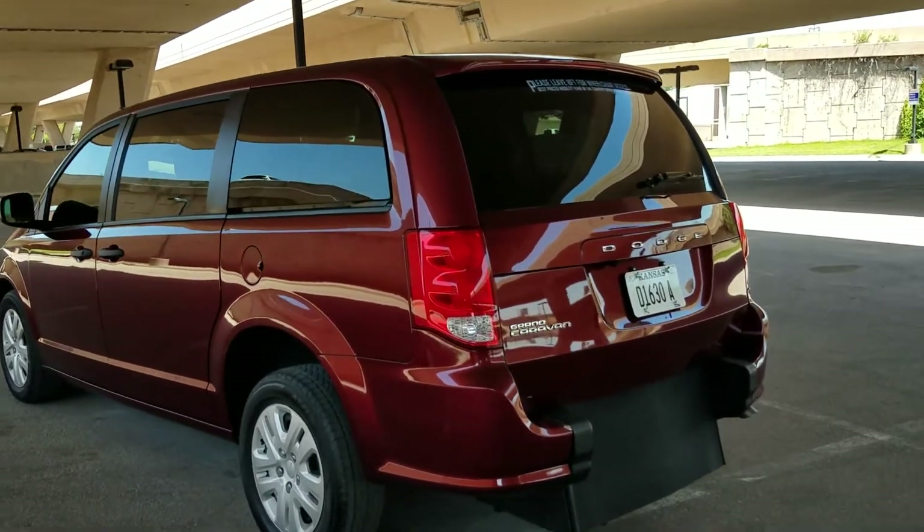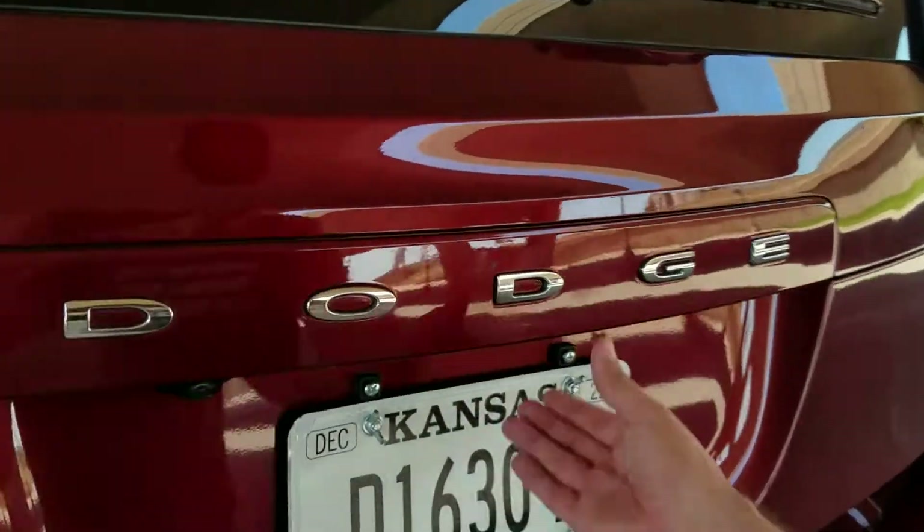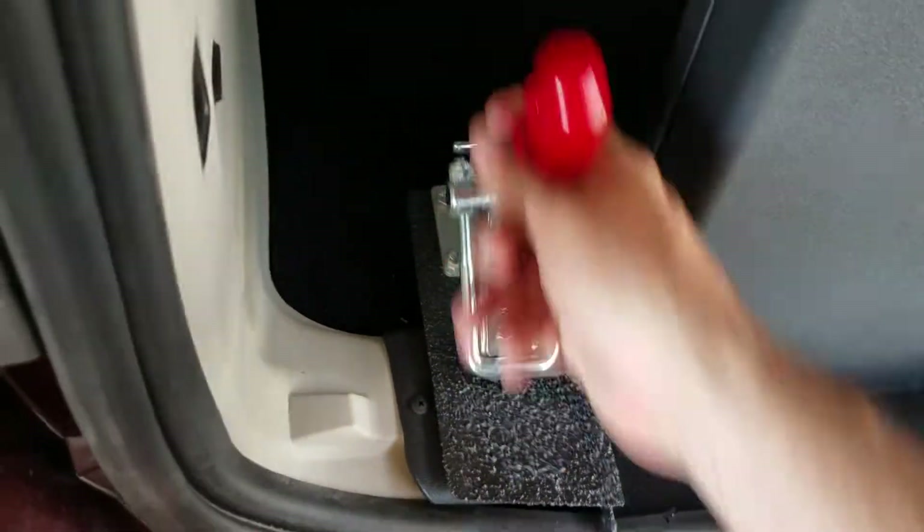Good afternoon, my name is Jeremiah with Affordable Mobility Solutions and today I'm shooting a video of our 2019 Dodge Grand Caravan SE. This is a rear entry, manual ramp and door, brand new conversion, very easy to operate. I can operate the entire conversion using only two fingers.